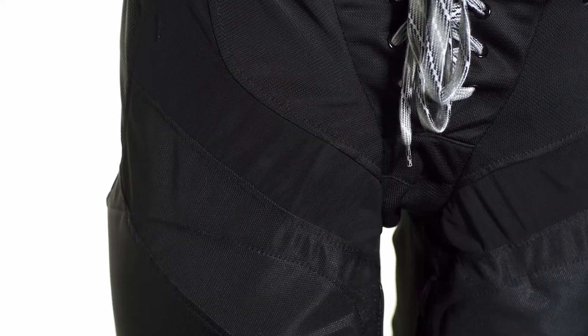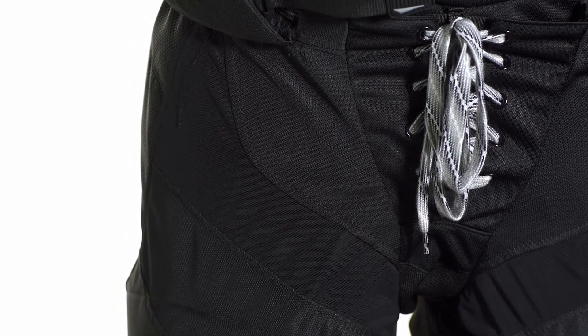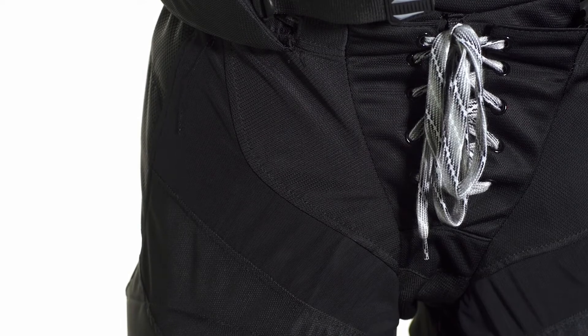The exterior is constructed of Easton's Durachelle which is a combination of mesh and nylon to provide great abrasion resistance and also ventilation. Moving down the side of the leg and towards the center and the crotch we're going to see a stretch gusset which allows you to have great breathability and also mobility as you're skating.